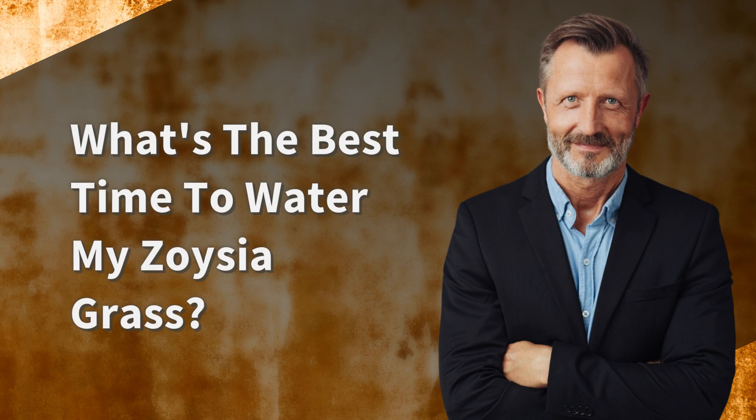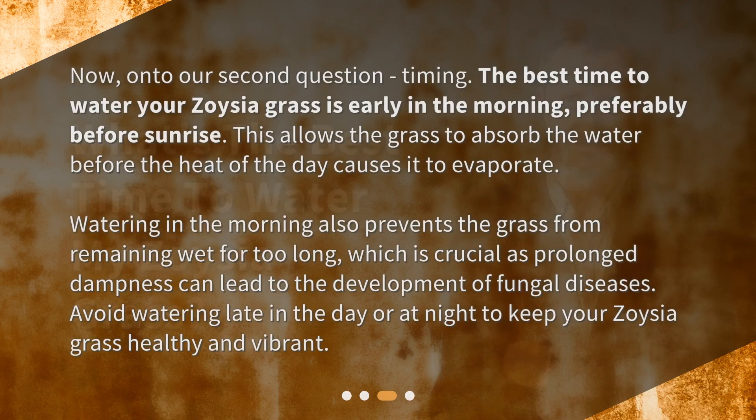What's the best time to water my Zoysia Grass? Now, on to our second question — timing. The best time to water your Zoysia Grass is early in the morning, preferably before sunrise. This allows the grass to absorb the water before the heat of the day causes it to evaporate. Watering in the morning also prevents the grass from remaining wet for too long, which is crucial as prolonged dampness can lead to the development of fungal diseases. Avoid watering late in the day or at night to keep your Zoysia Grass healthy and vibrant.